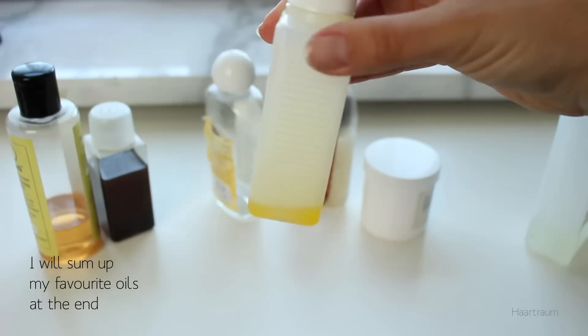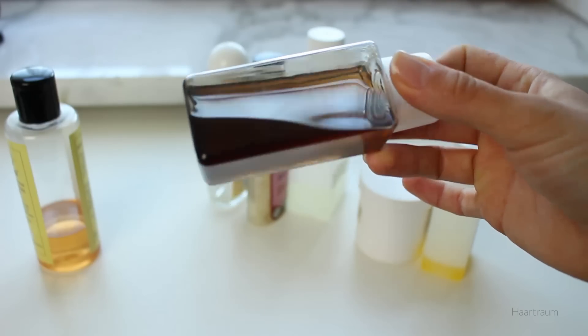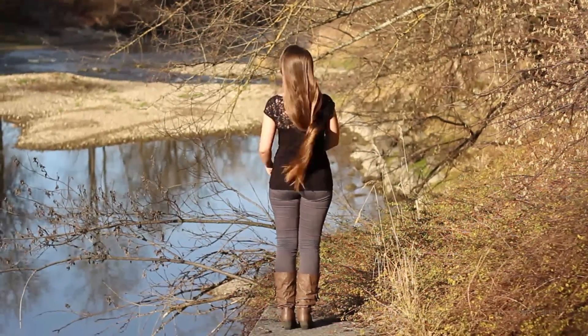Try different oils to find your perfect match, like olive oil, which is rather heavy, or jojoba oil, which is a light one. Now let down your hair and get started with the first variation.